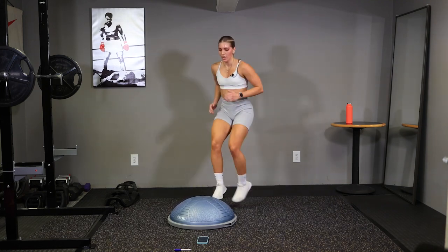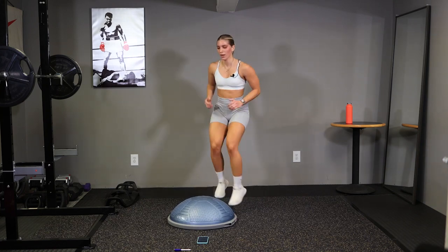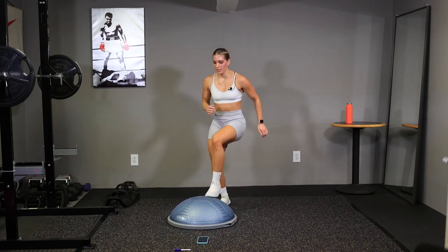Ten seconds. Quick feet, quick feet. Light the burn. Time.